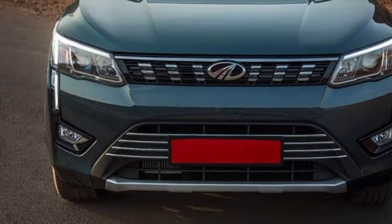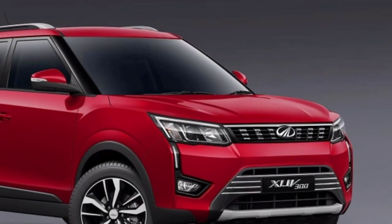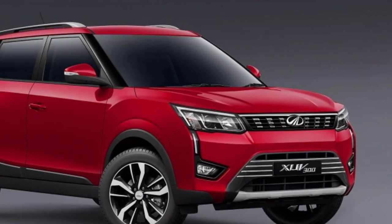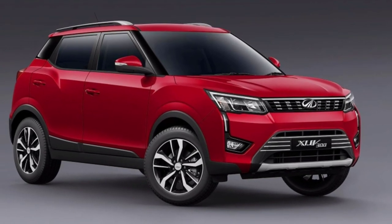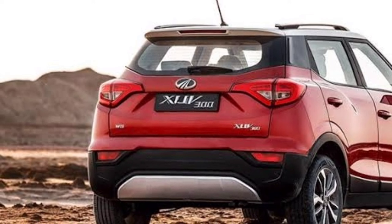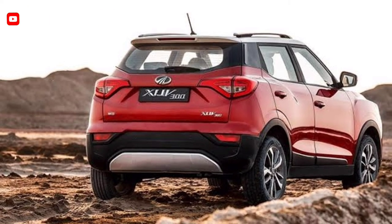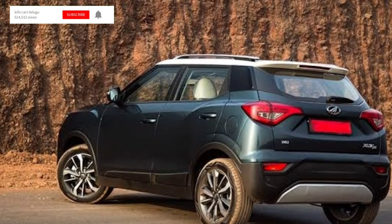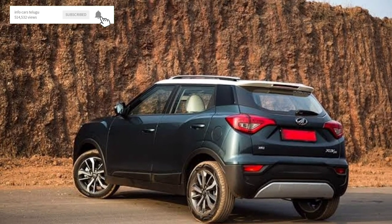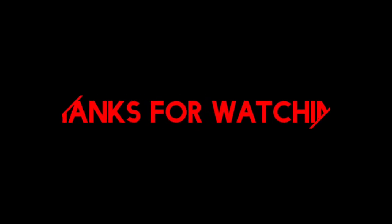Here are the prices: Petrol Manual W4 is ₹9,67,000; W6 is ₹10,89,000; W8 is ₹11,98,000; W8 Option is ₹13,33,000. Diesel Automatic: ₹12,42,000; W8 is ₹13,73,000; W8 Option is ₹14,82,000, ₹15,88,000, and ₹15,89,000.